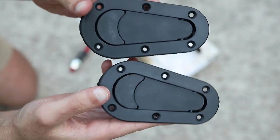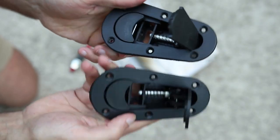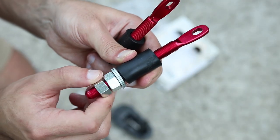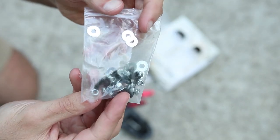So included in the kit are obviously your flush-mount hood latches, your pins with these rubber spacers and double nuts, and a little bag of hardware with the associated washers and nuts.